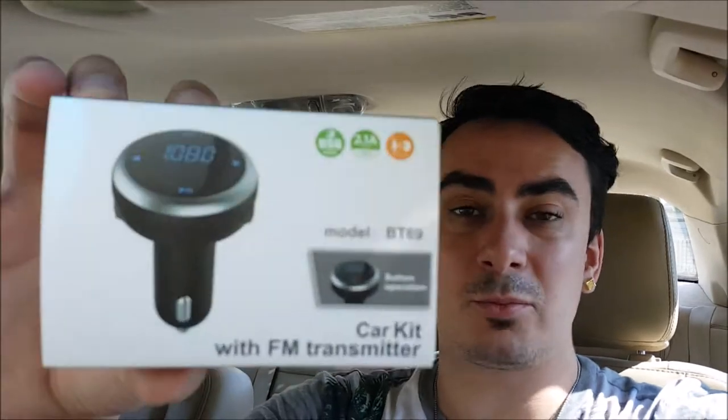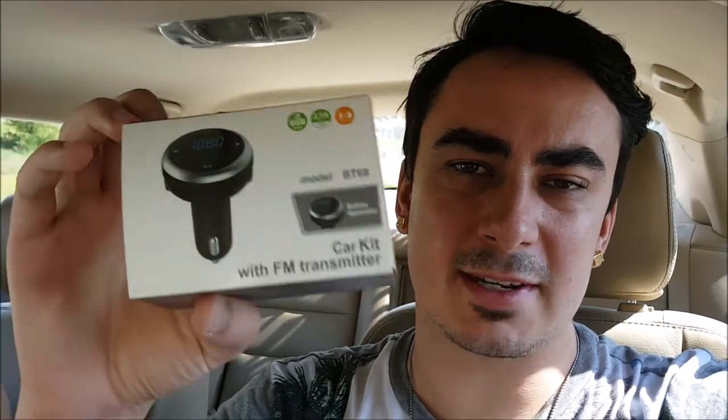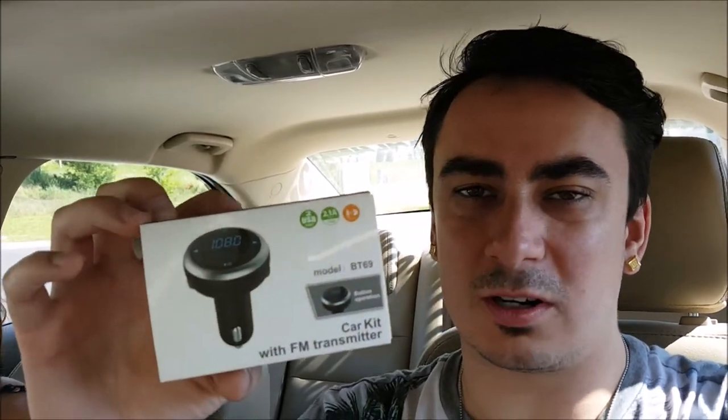Hey guys, Mr. Allen C and Baby Janie, and today we're unboxing the Car Kit with FM Transmitter. This plugs into your USB port and it does some really cool stuff. You can check your battery's amperage on it, and you can transmit music to a programmed station on your FM dial and more.